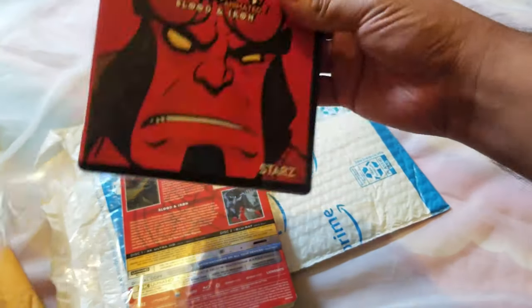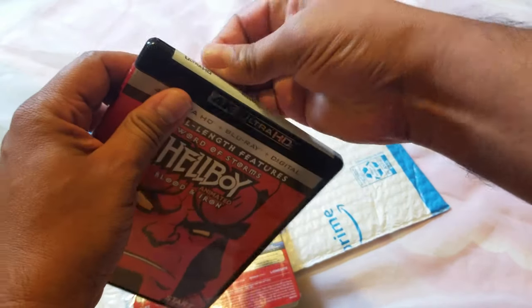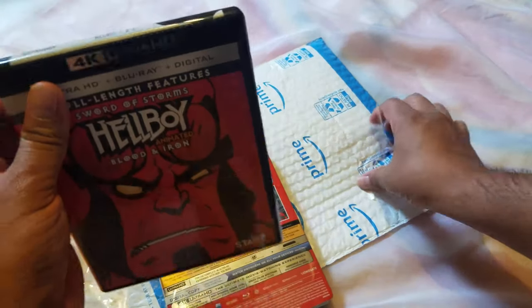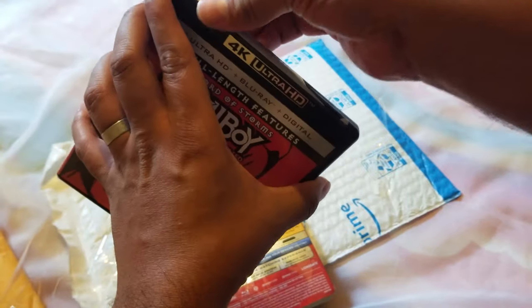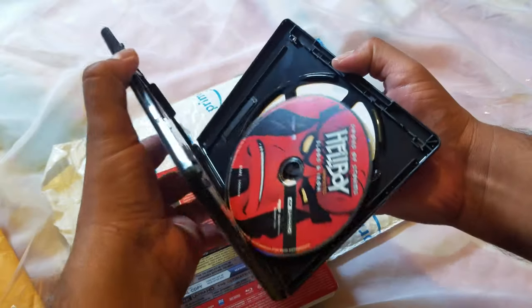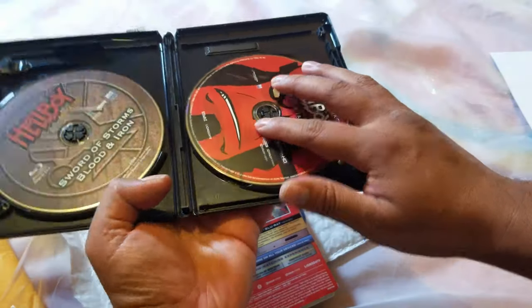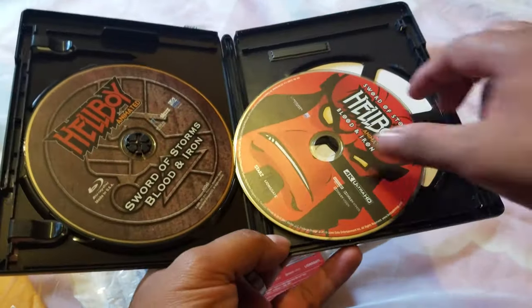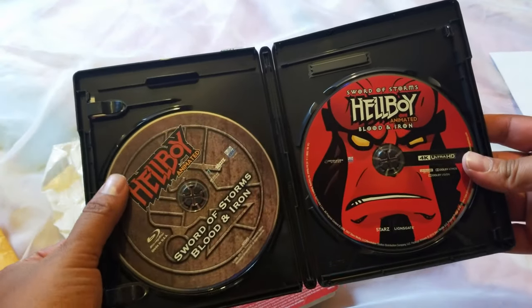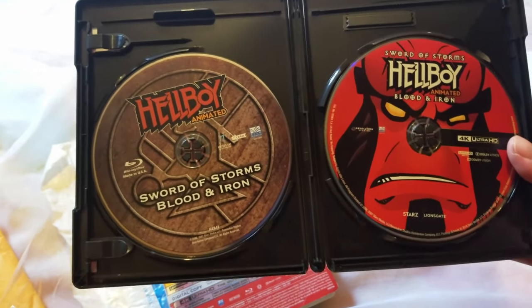All right, 4K — let's open this puppy up. I haven't opened one of those stickers in a long time. There we go — oh, this was loose. All right, so there it is. What we have here is the Hellboy 4K disc, and the other one — Sword of Storms: Blood and Iron. Very cool.